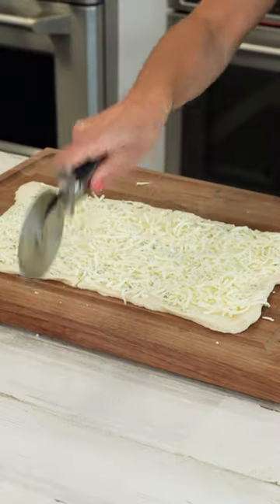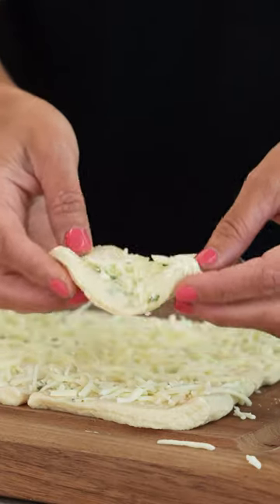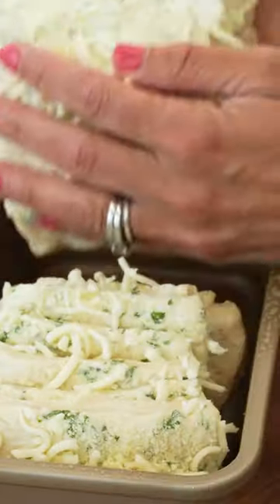Then cut the dough into 12 squares and stack them on top of each other. Repeat this process with the remaining dough and the butter mixture, and place the stacked squares sideways into a lightly greased loaf pan.